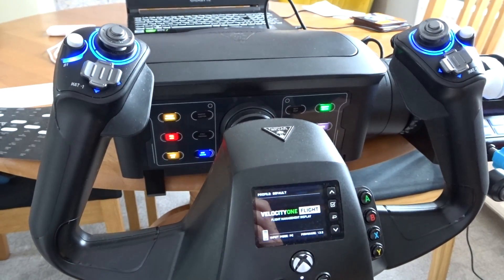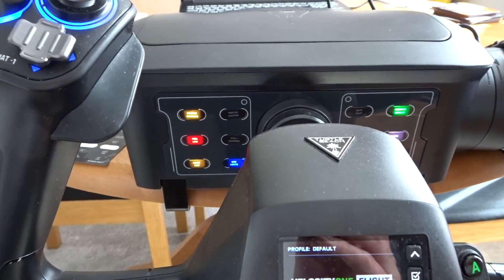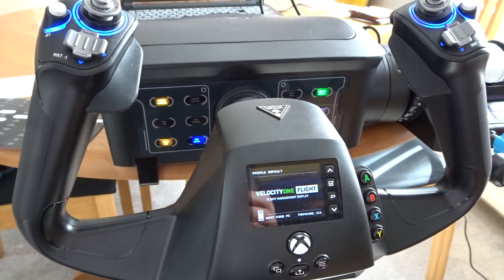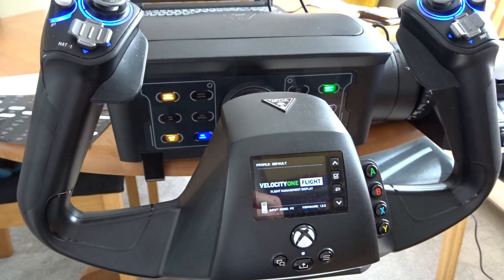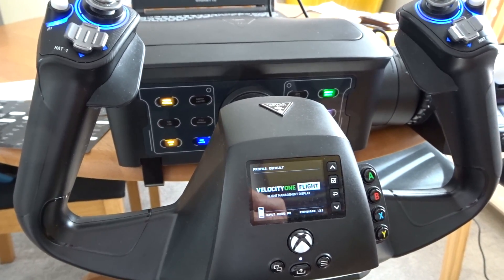Do let me know your thoughts on the video. Join the Discord below and share your own bespoke SIP panel setup — if you have one, share pictures of it. Give the video a like if you've enjoyed it, subscribe for more, and many more flight simulator videos are on their way.